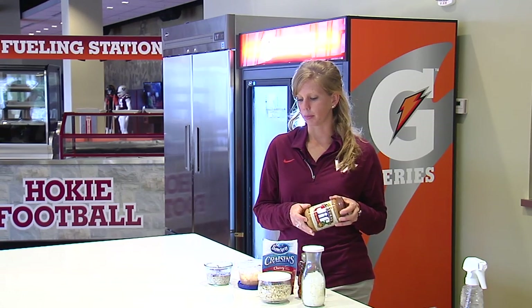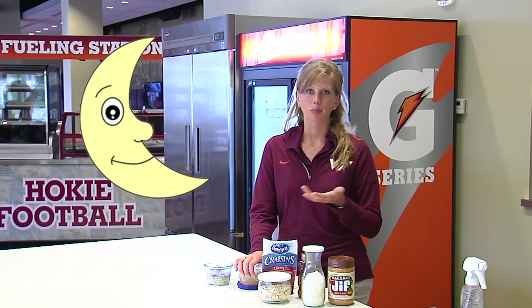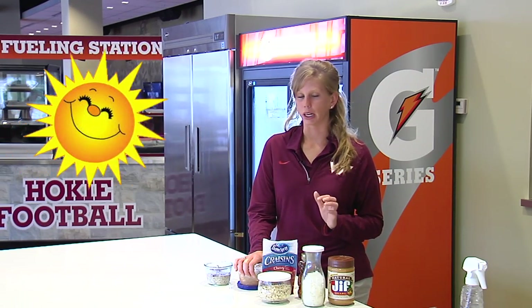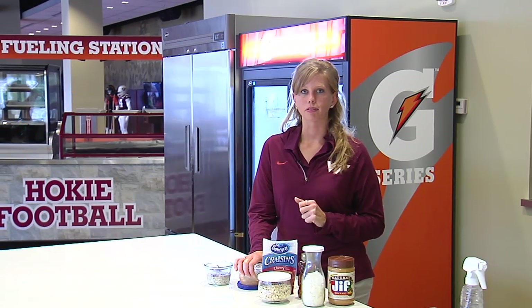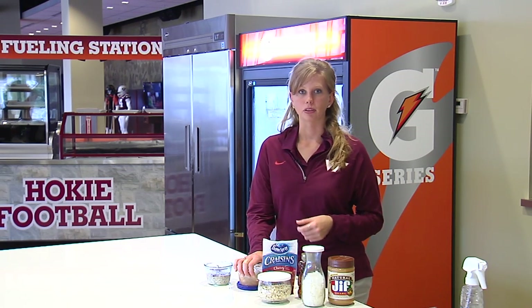You want to let your oatmeal sit for at least three hours, but preferably overnight, and then it'll be ready to go in the morning — you can just grab it out of the fridge. Or if you prefer, you can make it in the morning and then you've got an afternoon snack ready for you when you get home. That was your sports nutrition tip of the week, and don't forget to follow us on Twitter at Hokiefuel.